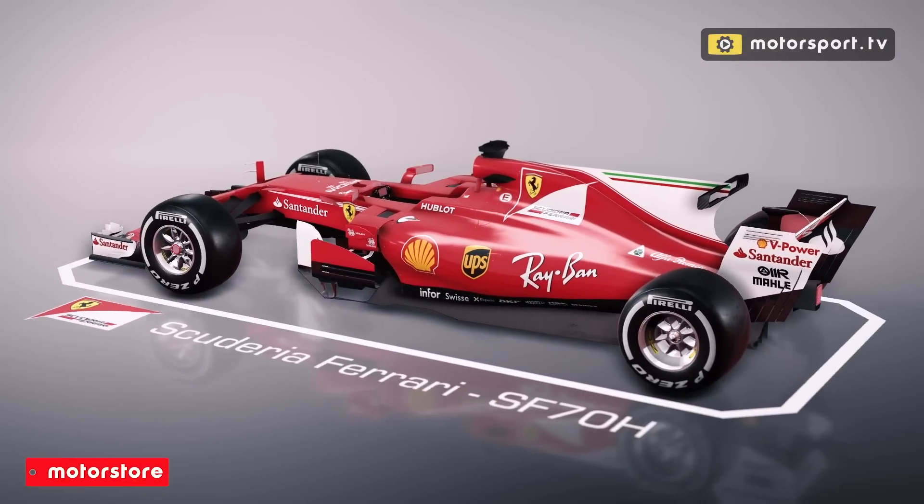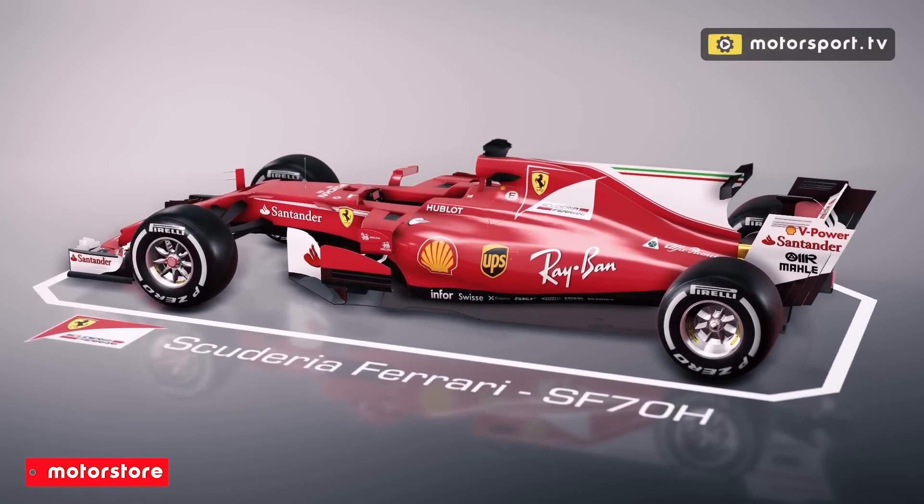Before we get on to Ferrari's weekend and everything that went wrong, let's just have a look at what we saw on the car in Parc Ferme Thursday and Friday mornings. Big surprise. We knew Ferrari could have some updates, but we've got some very big visual ones on the barge boards, on the cooling, and on the roll hoop.